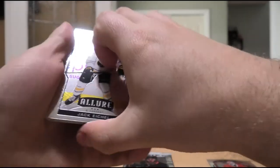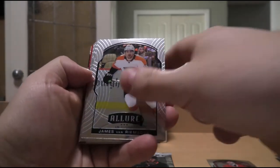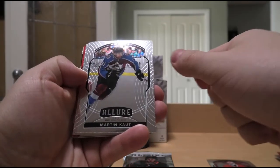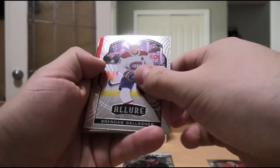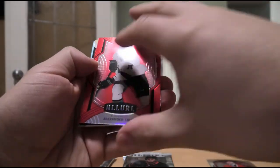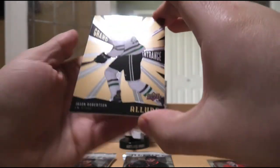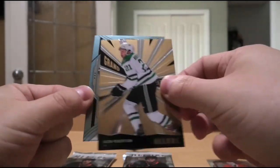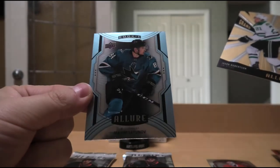We have Jack Eichel, James van Riemsdyk, Martin Kaut Rookie, Alexander Barkov, Brendan Gallagher. We have Alexander True — I believe this is also a Red Rainbow, yes. Then we have Jason Robertson Grand Entrance, and Maxim Letunov Blue Rookie.